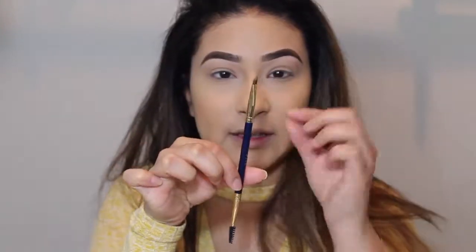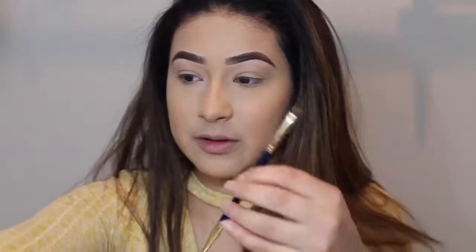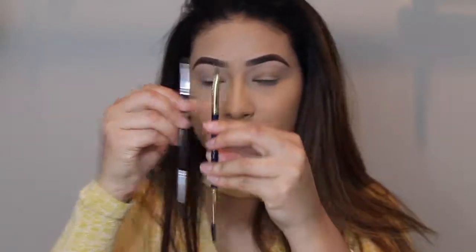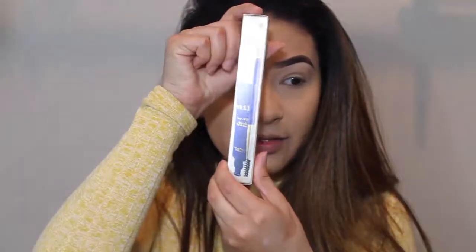So as you guys can see, I have my brows and my foundation done already, just because it didn't come with foundation. It did come with the brow product, but I personally did not like it. This is how the brush looks — it's fairly thin and really long compared to ones I've been using. I had tried it with the brow product, which is in the shade Karma, but this one was way too light.